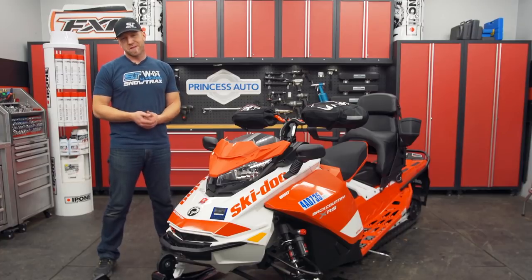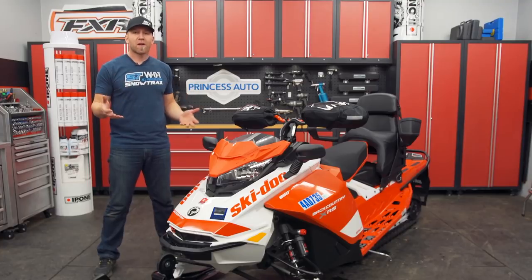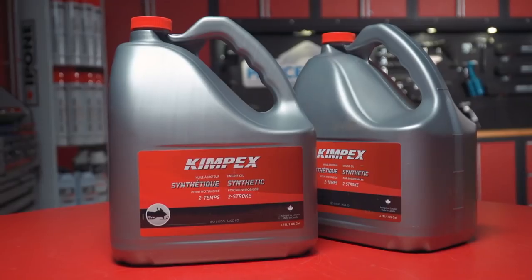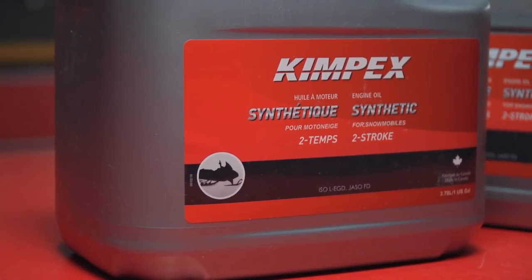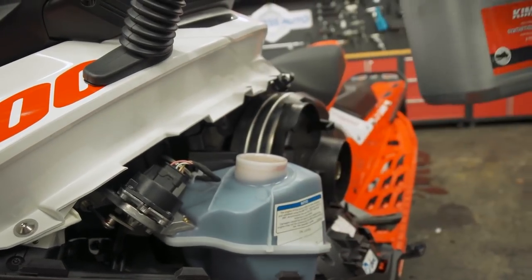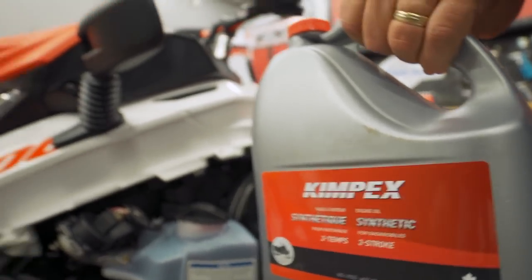Kimpex isn't just a supplier of cool specialty parts — they have their own product lines within the company that go across many different categories within snowmobiling. One of those areas is lubricants, like this low-ash, anti-smoke, high-performance two-stroke oil with carbon-reducing additives. The Kimpex brand of semi-synthetic oil meets manufacturer's two-stroke oil standards and can be bought in one-litre, four-litre, or 54-gallon drum quantity, staying fluid up to minus 45 degrees Celsius or minus 49 Fahrenheit.